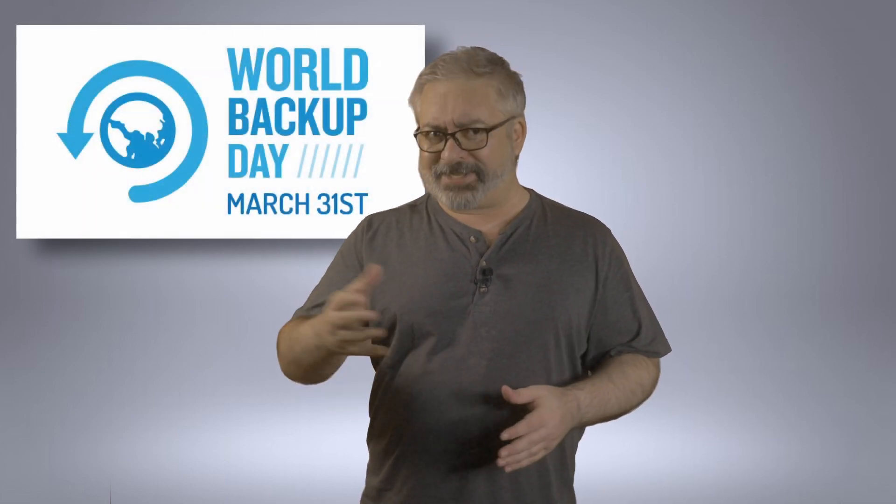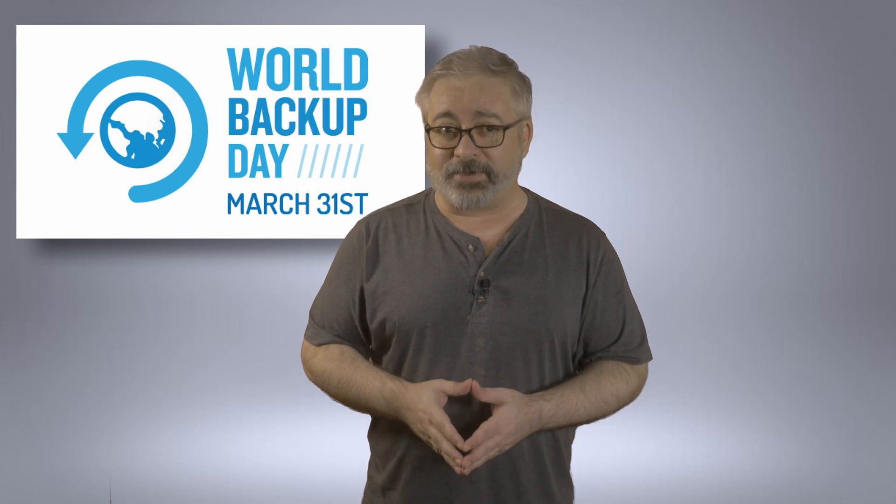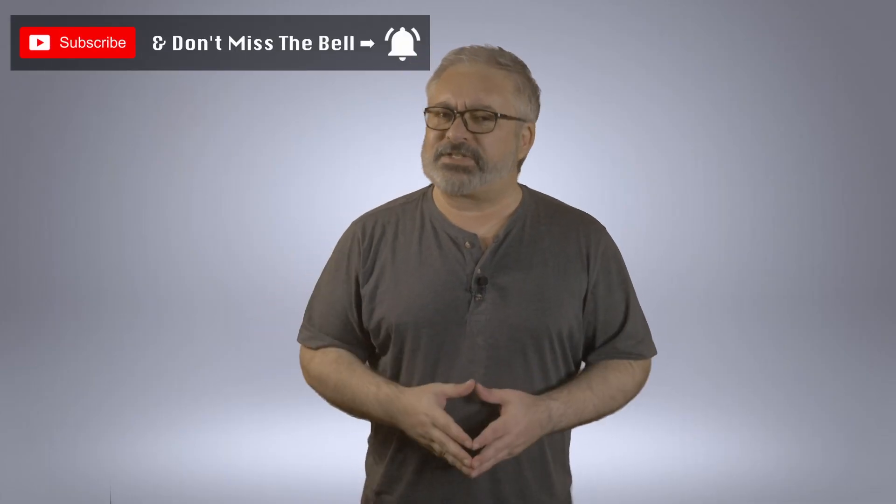It is World Backup Day — or at least it is if everything went to plan and this video was uploaded on March 31st. I figured that'd be an appropriate day for this project because that's what I need to do: be a backup machine. So let's frame this all up.